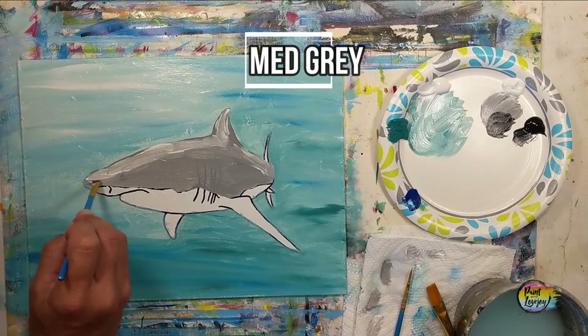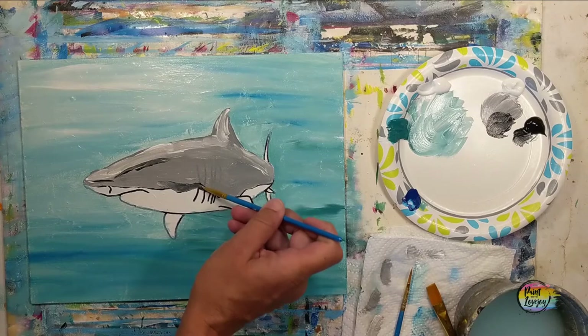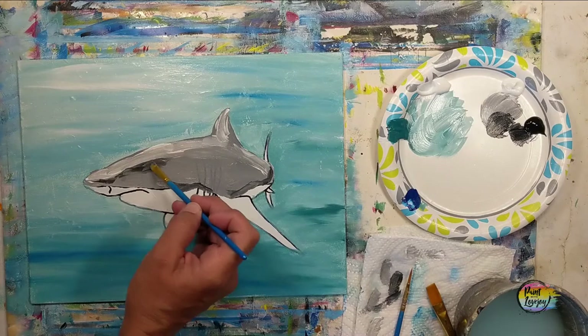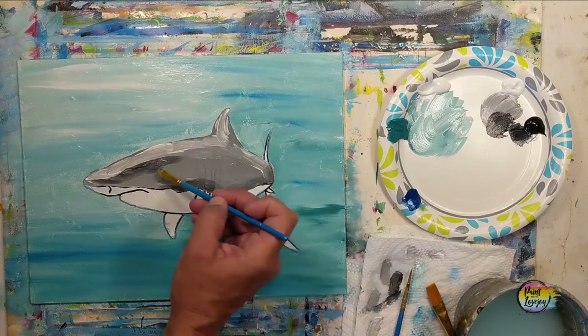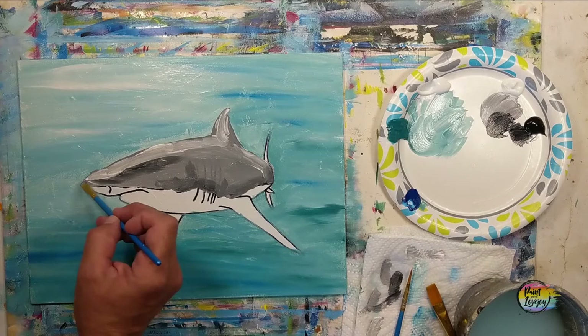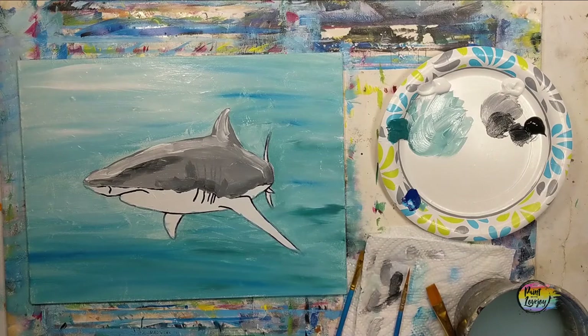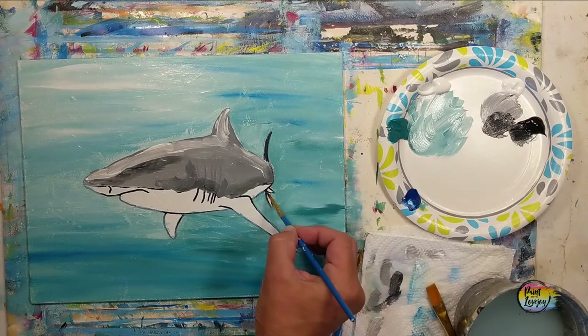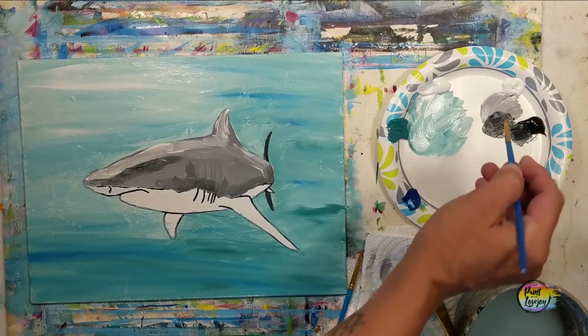Now we're going to make a medium gray by adding a little bit more black to your gray mixture. Place it in a few specific areas, wipe that brush off, and blend it into the base gray. You can make little dots for a stippling effect or drag your brush into the base with light pressure. Then going for a dark gray — just a little bit more black — and if it is close to black that's okay, because that tail area would be in a bit of shadow.